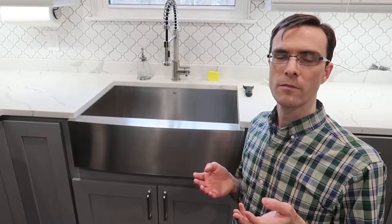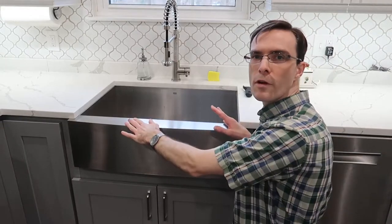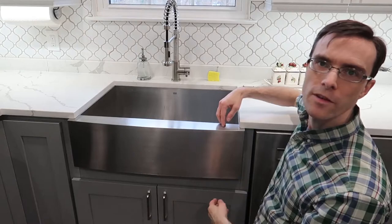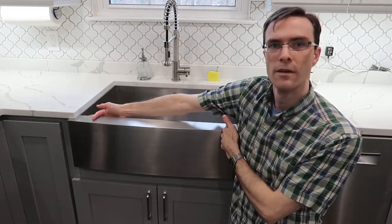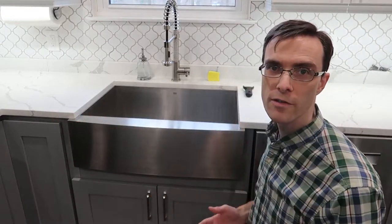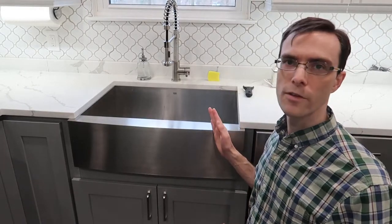How do you size a sink? How do you pick the size for your kitchen? We had a 24-inch sink and this is a 30-inch. So we gained roughly six inches — three inches on each side of sink space. We felt that was about the right size for the kitchen. We tried laying a ruler across for 36 inches, but in the end we chose to go with the 30-inch.